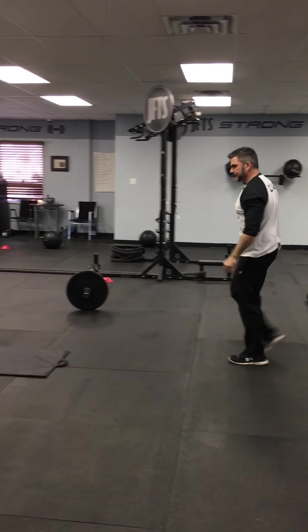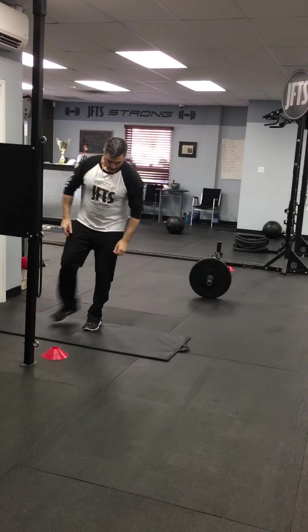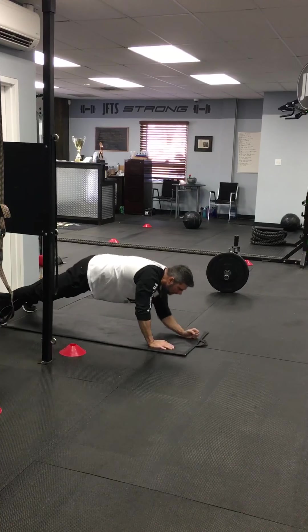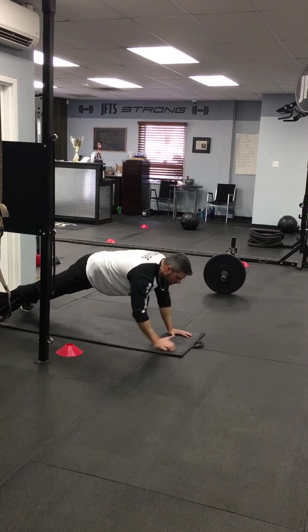Number eight: plank. Keep the quads tight, bum tight, come up, pushing through your arm.